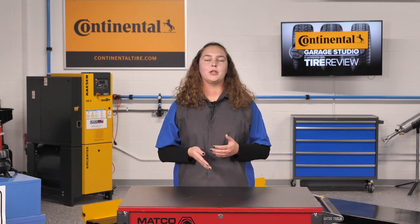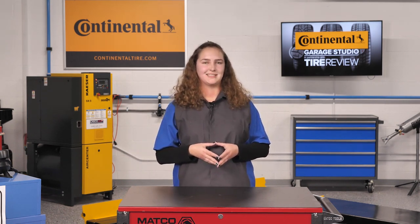I'm Danielle Hess, coming to you from the Tire View Continental Tire Garage Studio at Babcox Media. See you next time.